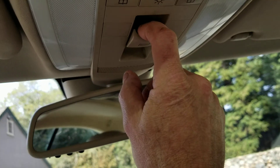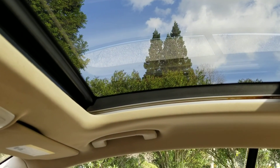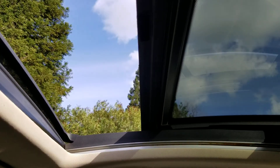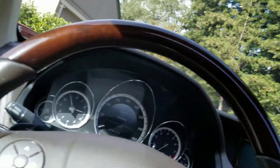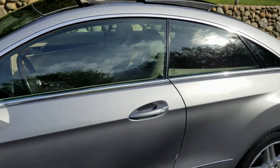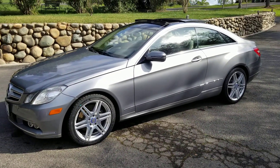I always forget how to open the sunroof — there it is, opened up like that. Really a nice, nice car for how many miles are on it.